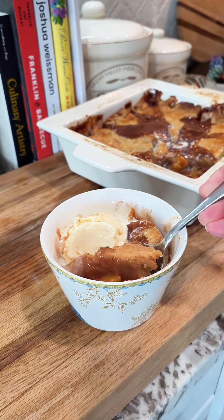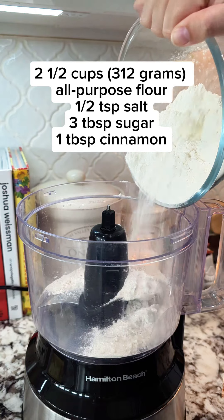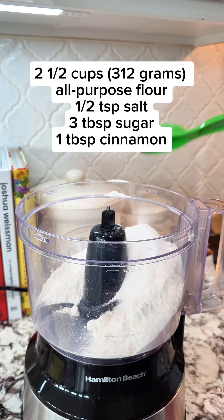I'm a firm believer that peach pie, peach cobbler, whichever one you want to call it, has to be the dessert of the summer. So this is how I make it, starting with the pie crust.